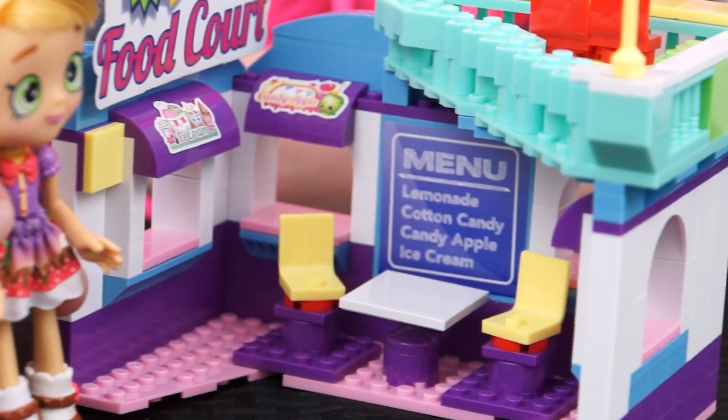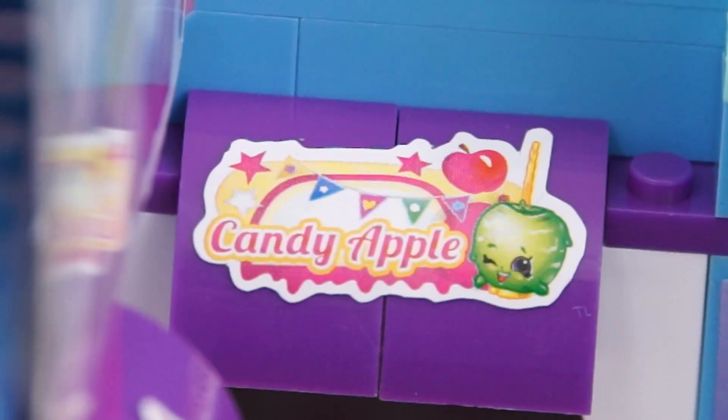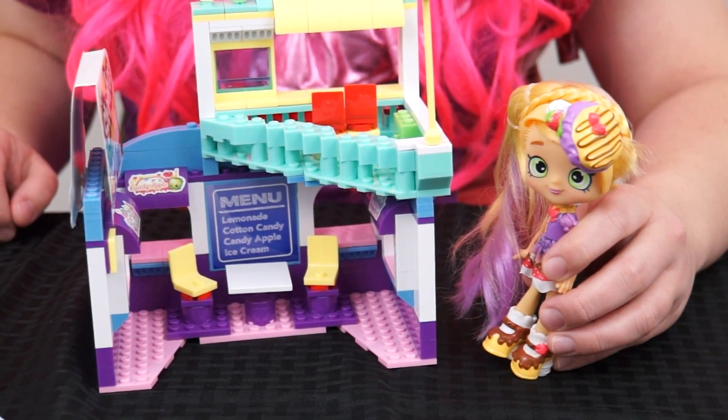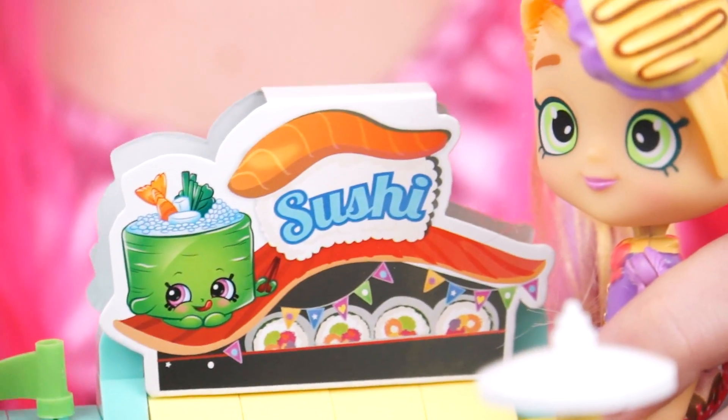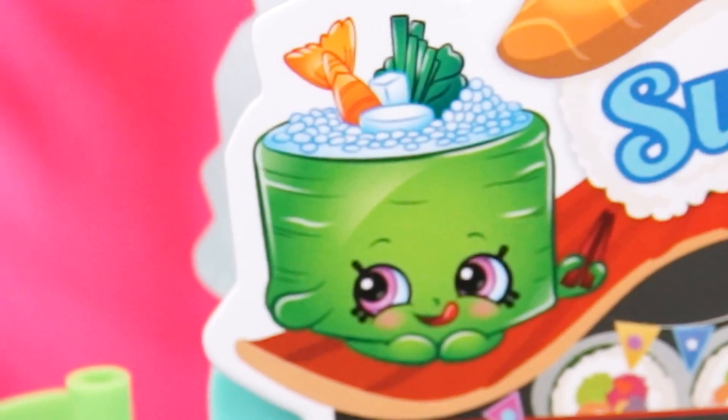And check out what's on that menu — there's lemonade, cotton candy, candy apple, and ice cream. Yum! And if we move on up to the top floor here, it's a sushi bar! There's even a picture of our friend Susie Sushi on here.